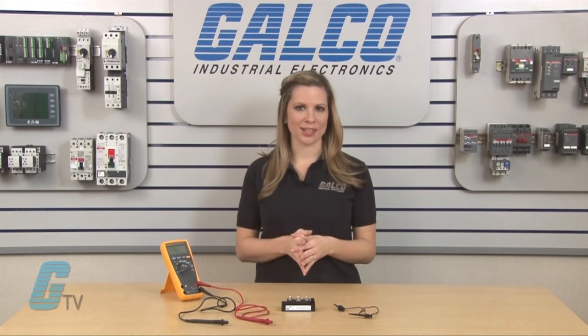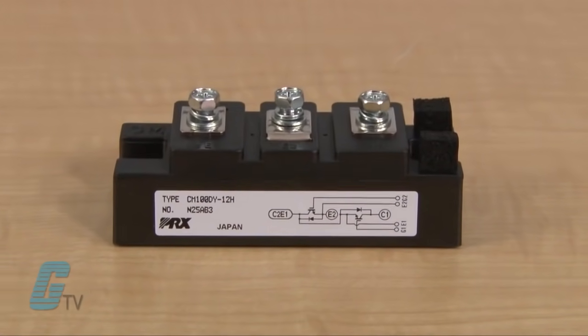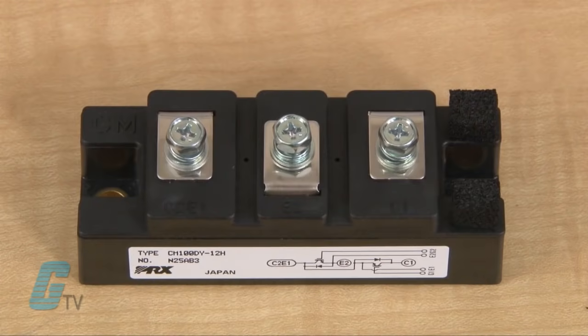When testing, make sure that you take static-safe handling procedures as to not shock the unit. You must also never apply the collector to emitter voltages greater than the IGBT's VCES rating, and never apply gate to emitter voltages greater than the IGBT's VGES rating. Also, never apply a voltage greater than 20 volts to the collector emitter with the gate terminal open.